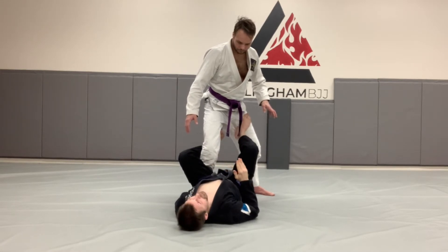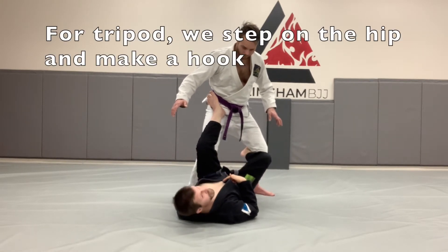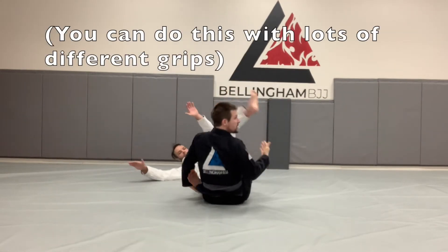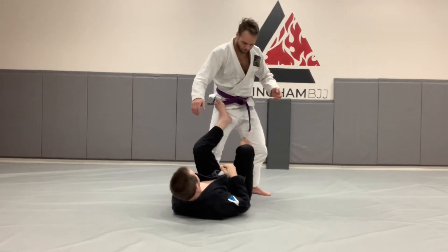Now the classic Tripod Sweep foot transition is: the hook comes out, toes out, heel on his hip, and I hit my hook behind his knee. Then I pull and down he goes. You can do this with any number of grips — I usually get it with the cross grip on the sleeve. We cover the Tripod Sweep in another video.